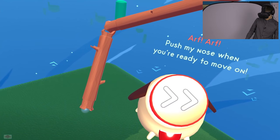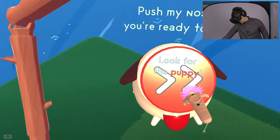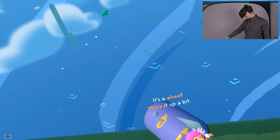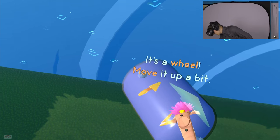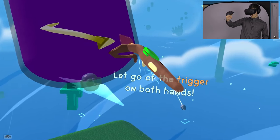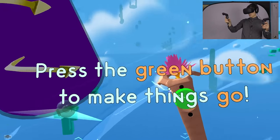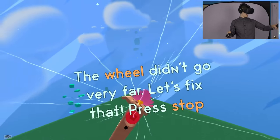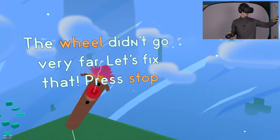Okay, yeah I could do that. There - I did it. It's a wheel! Move it up a bit. Okay, so we're gonna grab this wheel. Now we've got ourselves a wheel. Let go of the trigger on both hands. Press the green button to make things go. The wheel didn't go very far, let's fix that. Press stop. I'm liking this so far guys, I knew I would.